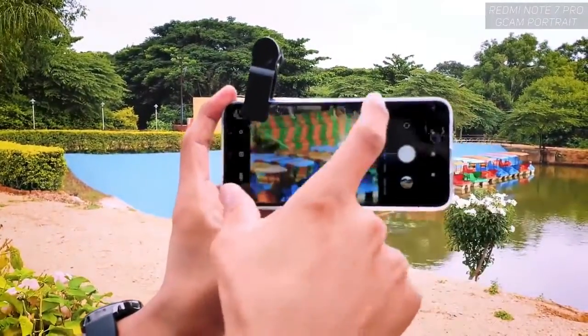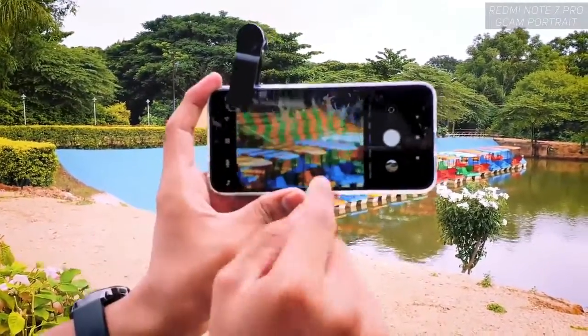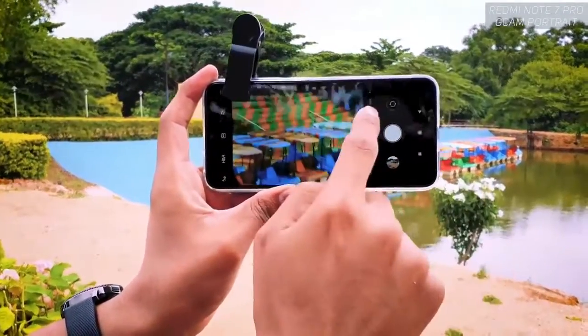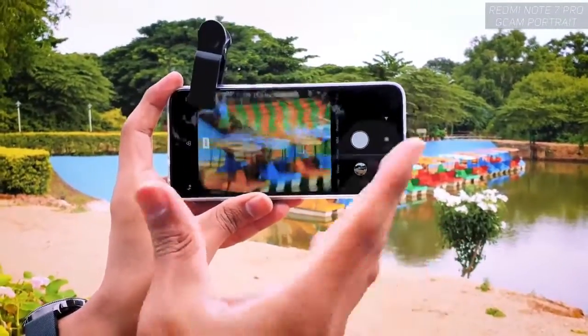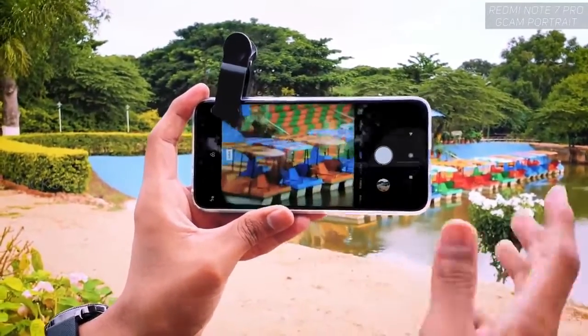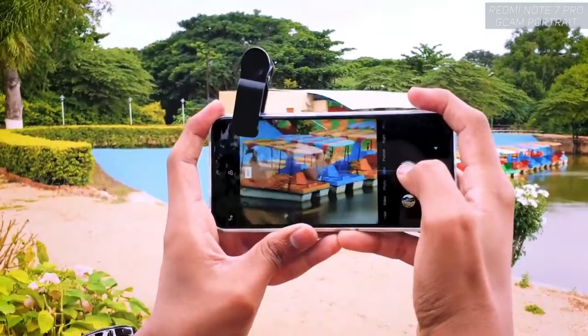The quality of the glass is really amazing for the price we're paying. Obviously there will be a little bit of vignetting from the lens itself — you'll see that. But don't worry, you have 48 megapixels on this Redmi Note 7 Pro, so you can post-edit slightly and you'll get really nice looking images.